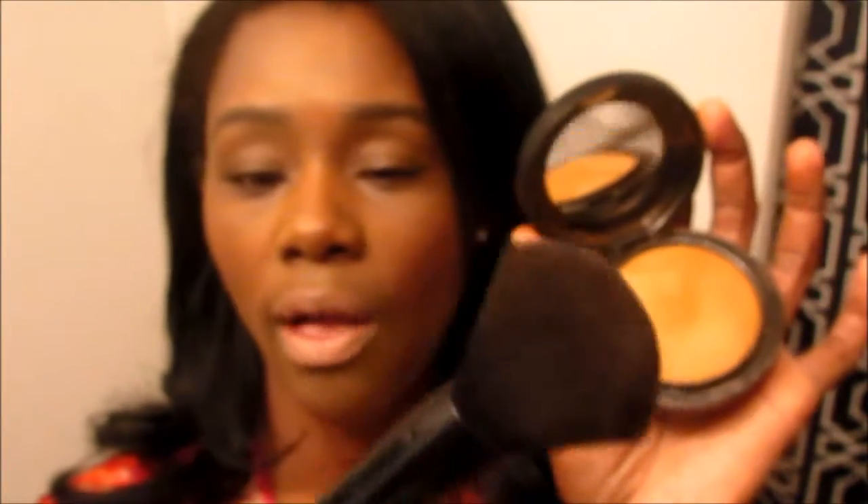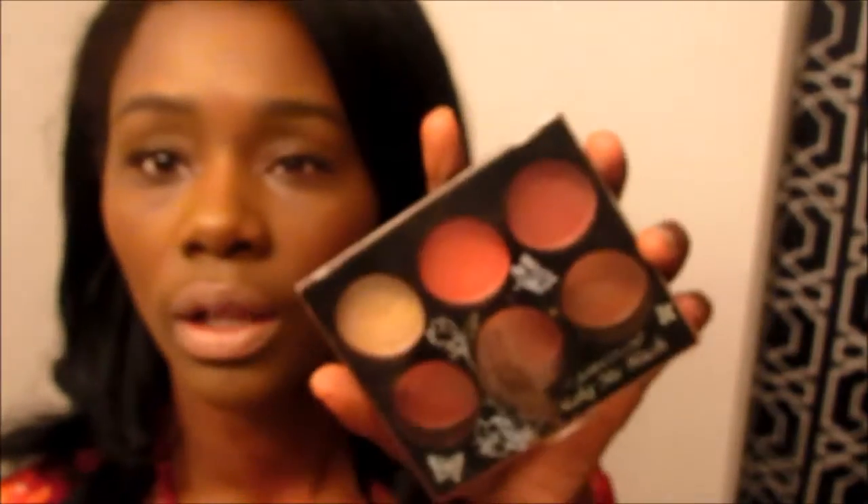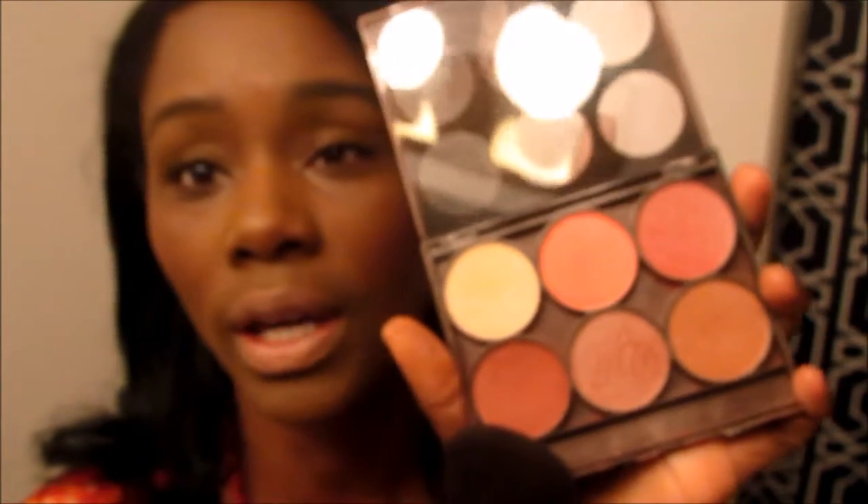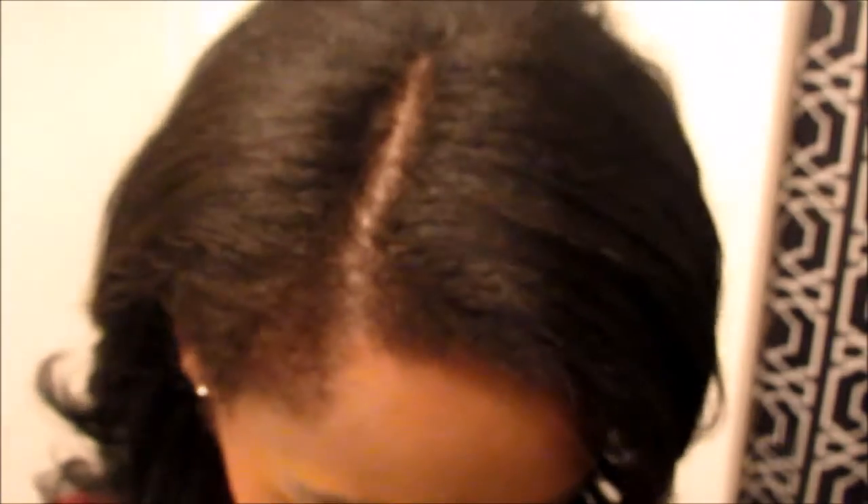I used my Fergie Wet 'n' Wild powder brush and went all over my face with the MAC MSF in Deep Dark, and I got this finish. I wanted to add a little color on my cheeks — not so much a contour, just a little warmth — so I went in with my Clean Color blush palette and used it to warm up my contour area.